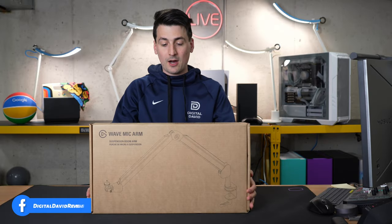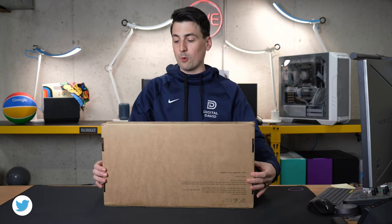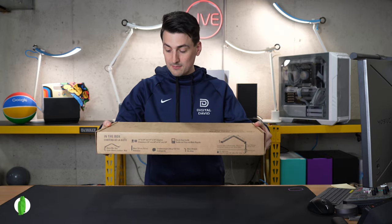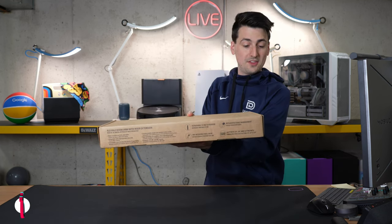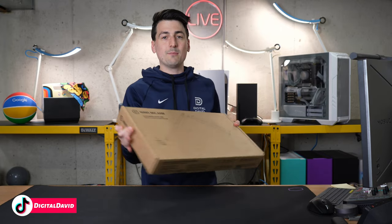Take a look at the retail box and packaging — very simple and straightforward. On this side they walk you through everything that's included and product dimensions. We have some additional tech specs and product features on this side of the packaging as well as Elgato's logo and branding.